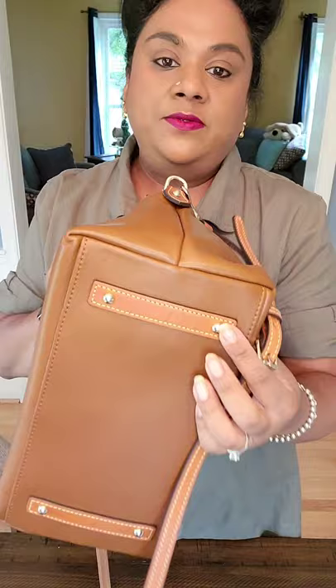It has feet on the bottom. If I would see this in other colors at TJ Maxx, I would definitely grab it. The lady bought hers for $99, I believe, and I bought mine for $119. It's super worth it.